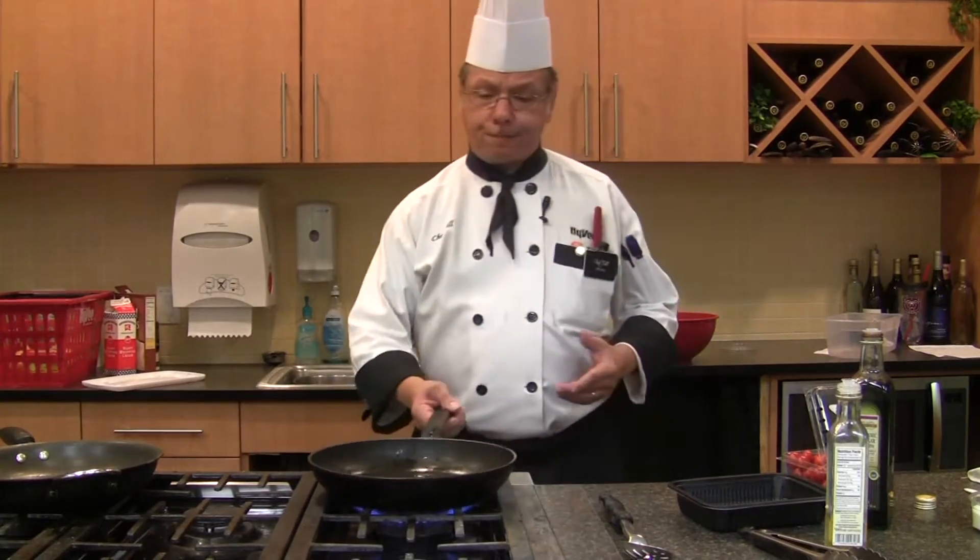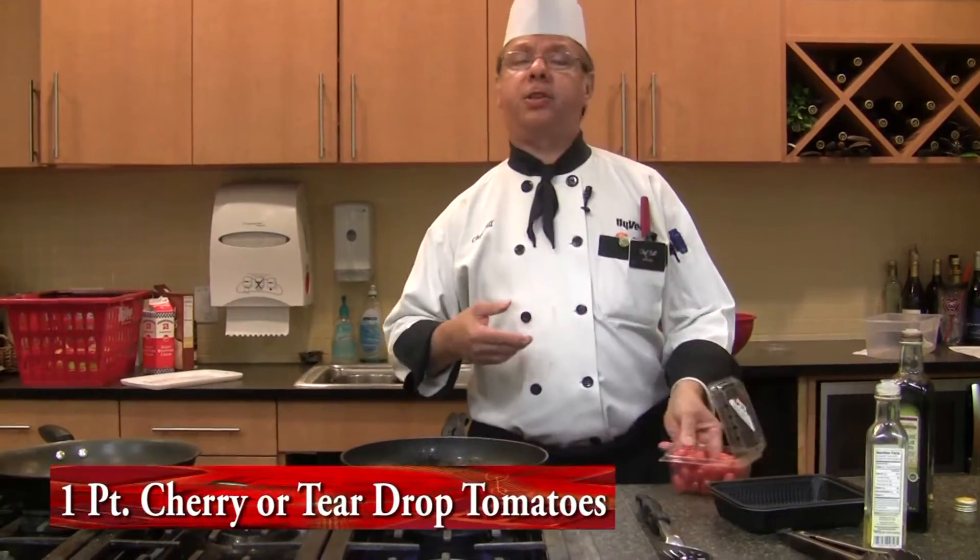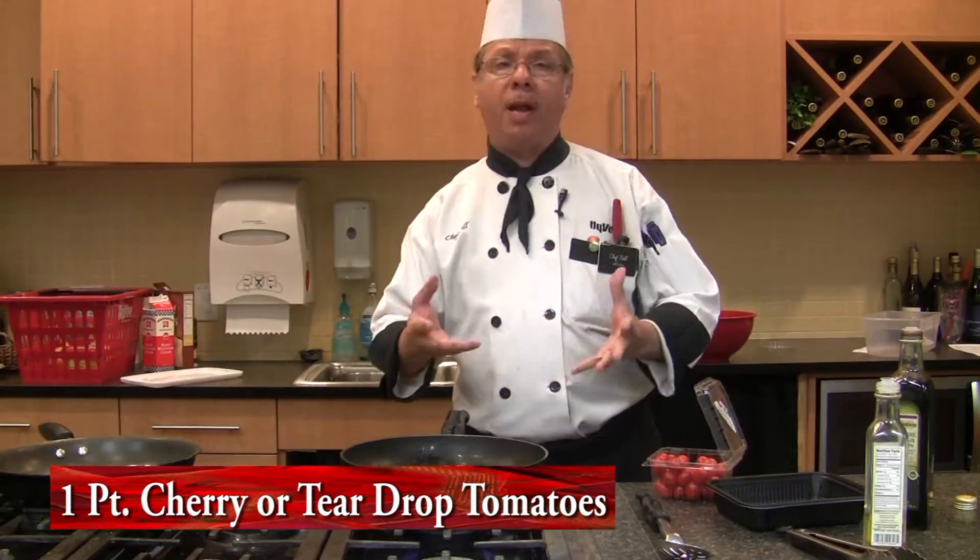Hi, this is Chef Bill. Welcome back. Today we're going to be doing something called a blistered tomato — it sounds funky but it really isn't. It's a real four-ingredient item. It's got to do with cherry tomatoes, teardrop tomatoes, anything small like that.